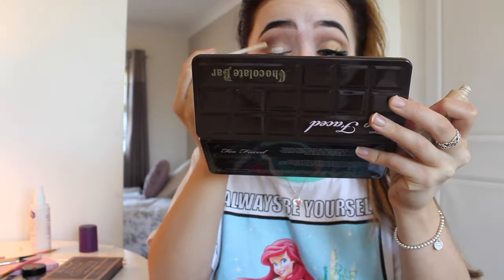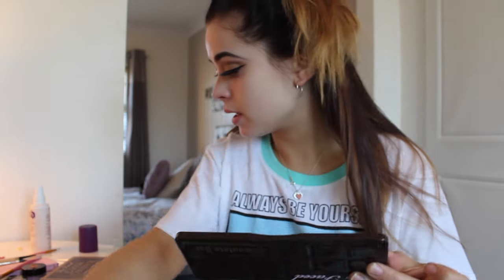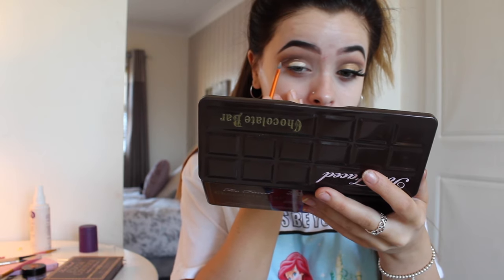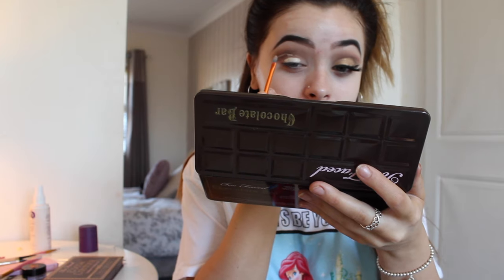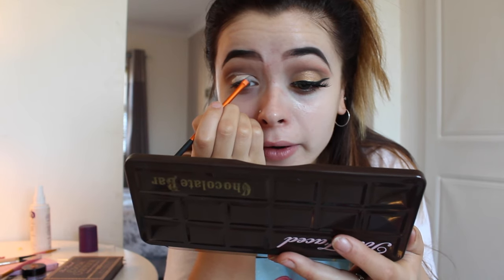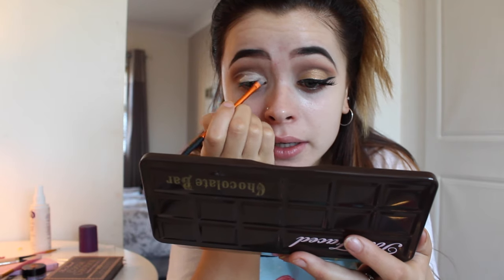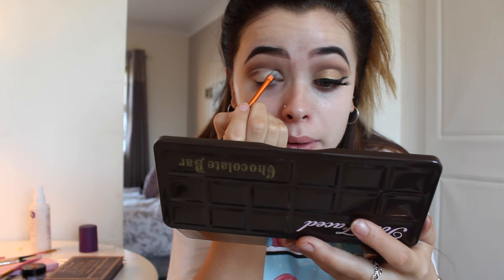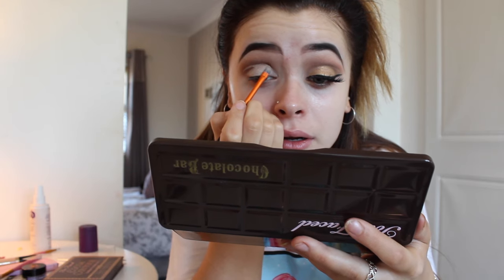I'm going to take my Primer Potion again and just put it on my eyelid, about that much. Then I'll take my detailer brush — the same one I used to carve my eyebrows — and attempt to cut my crease. I don't know if you can see what I'm doing, but if anybody has any better techniques for this please let me know, because it is such a struggle.